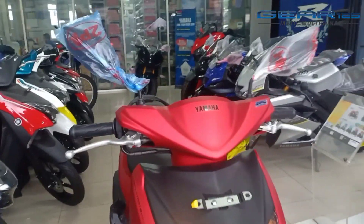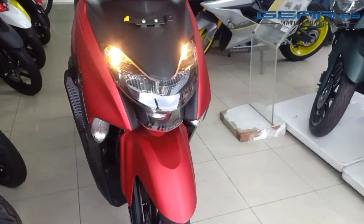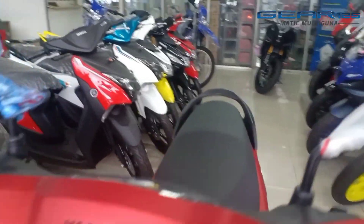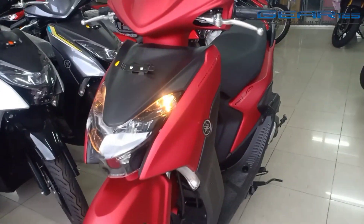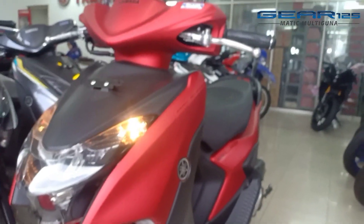Selamat datang kembali di channel Bintu Resmi. Di kesempatan kali ini saya akan review Yamaha Gear. Yamaha Gear ini Matic 125cc.